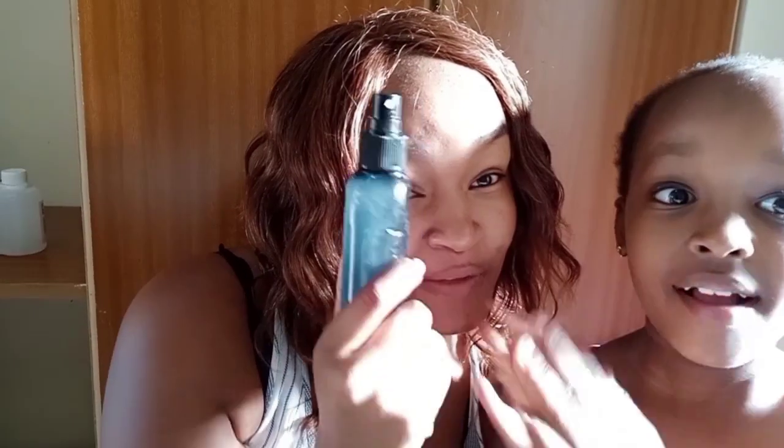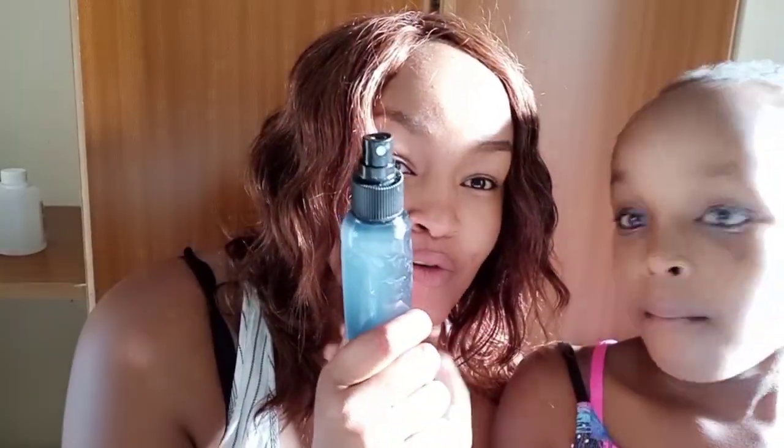One bottle is going to stay upstairs and one's going to go downstairs. So don't go to the supermarket and scramble for sanitizers — you can make it at home!